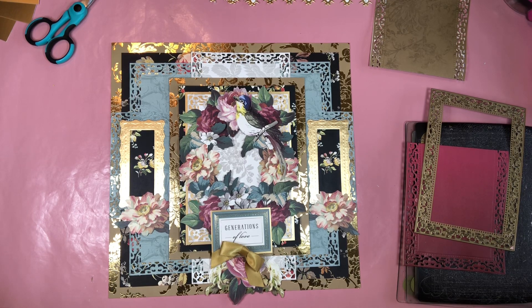Hello everyone, welcome to my channel. This is Martha and I am working on the Anna Griffin Create Event Scrapbooking at Home Crop at Home.